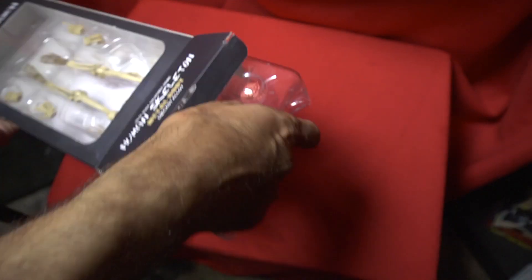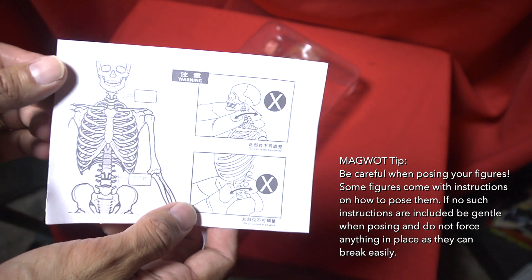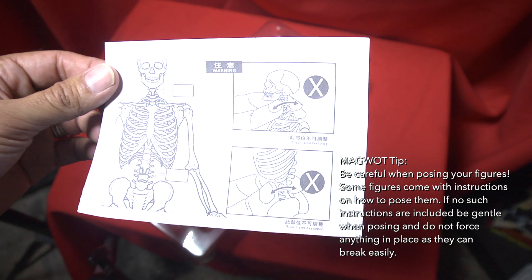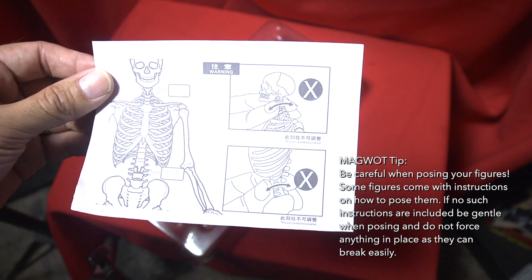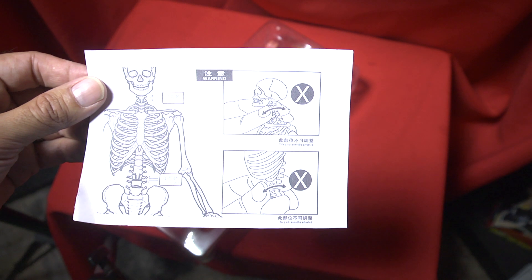So I want to do a quick unboxing so we can see what's inside and then get into this a little further. It has a couple of warnings and instructions for how to move some of this stuff. Although this figure is supposed to be die-cast metal, you still don't want to assume it's going to be the most durable thing on earth, so you want to adhere to the directions and instructions they provide.